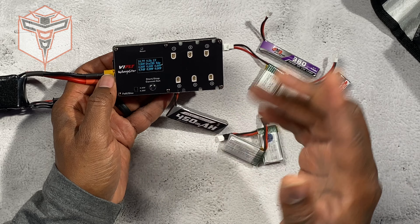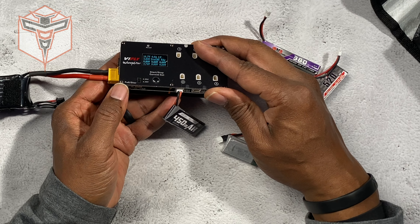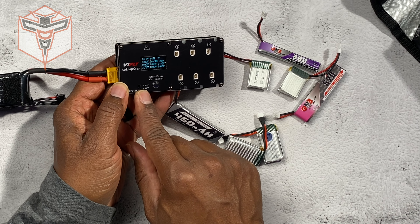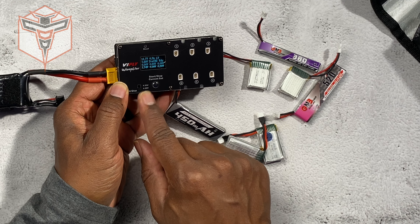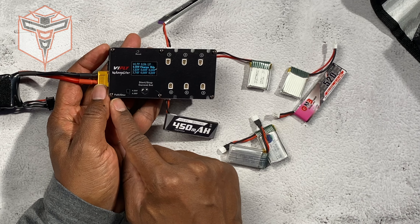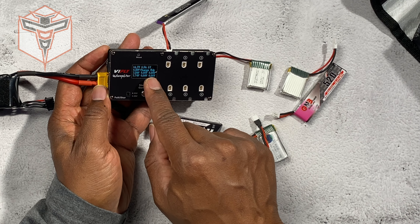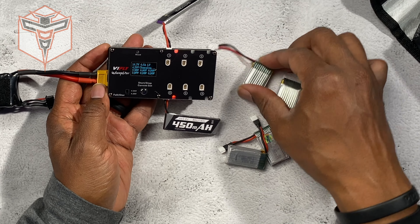Down here you have a switch that says full and storage. The voltage setting per cell for LiPos is 4.2 volts. I have it set to storage currently, but if I set it to full, it is now charging at 4.20 volts and both of these lights have turned red.